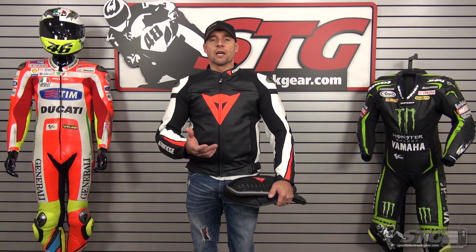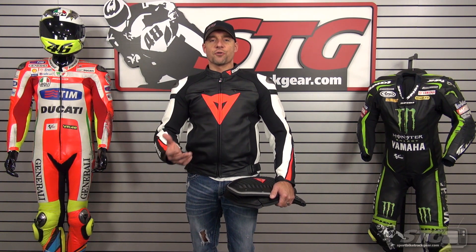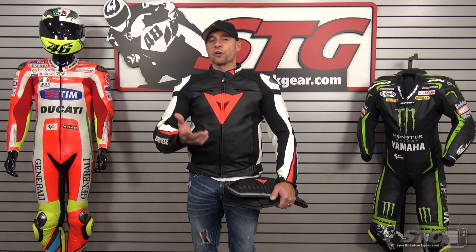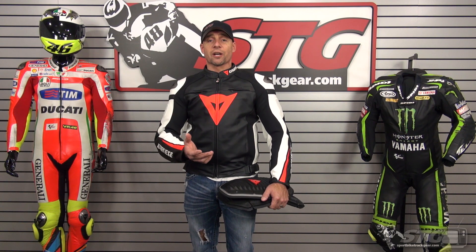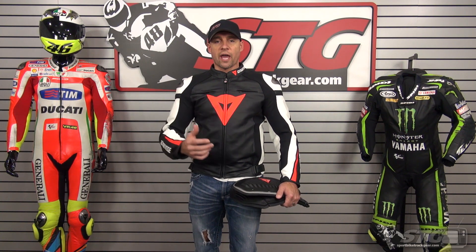Let's talk about sizing first on the Super Speed C2. I'm 5 feet 11 inches tall, 210 pounds, 34 inch waist, somewhat athletic build. I'm wearing a size 56 and it fits and feels exactly as I would expect — very nice coat. Moves really well with me when I have it on.